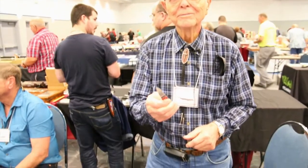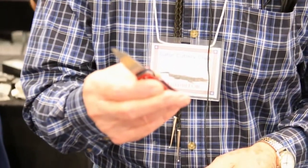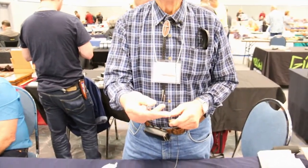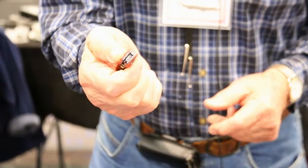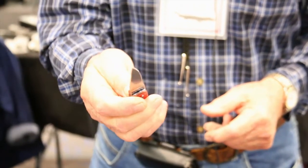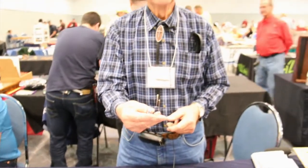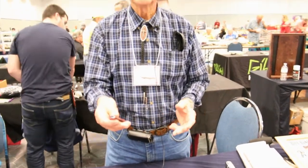I think I'm the only person on the planet that makes one out of a switchblade. I'll show you how it works. It pops open like this. It closes up with one hand and cocks, and I shoot it out again. It's a very rugged material. All the internal parts are made out of titanium, including the kick spring.